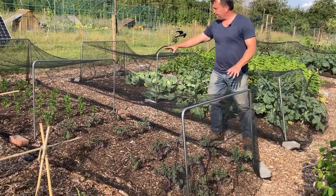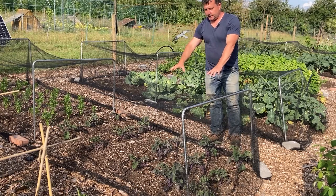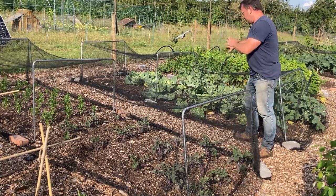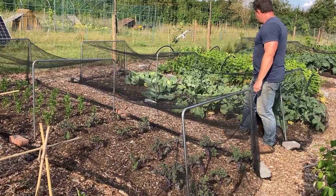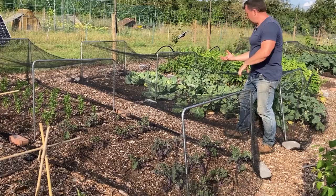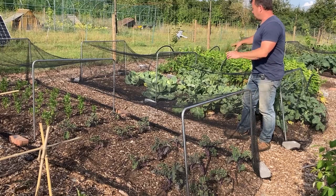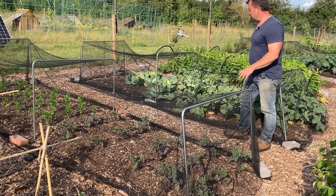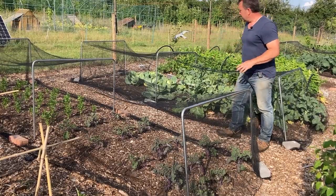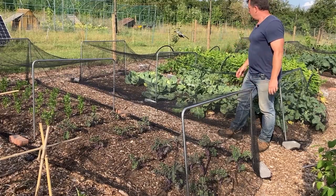In this bed I've got celeriac up that side and purple curly kale on this side — coming on nice and strong. This bed is due to be cleared: I've got broccoli here where I took the first middle out and let them throw some side shoots, but they're starting to flower now so they're coming out. I've got six cabbages left to clear and then this bed will be ready to put Brussels sprouts in.